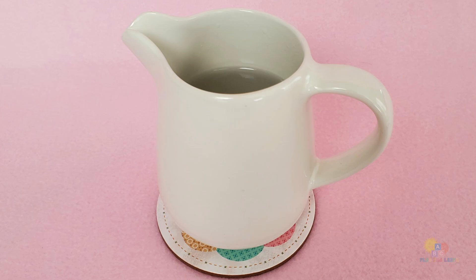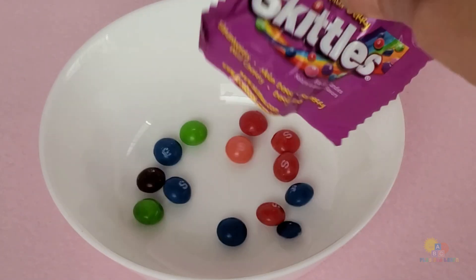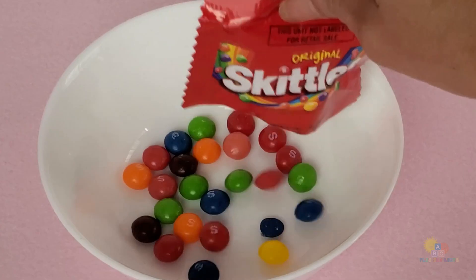All you need is a plate, some warm water, and colorful candies. We're using these yummy Skittles.